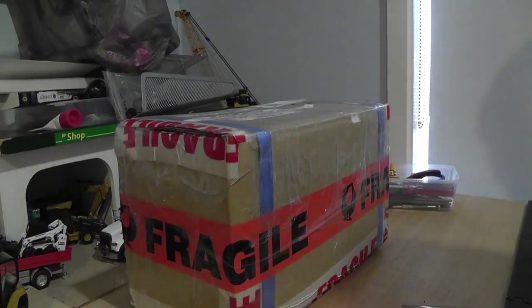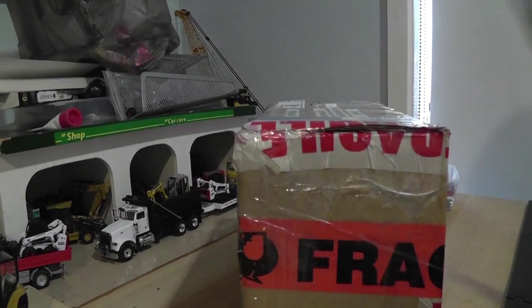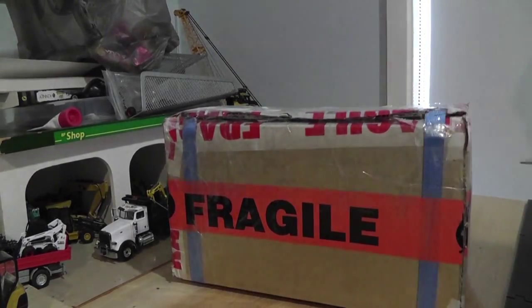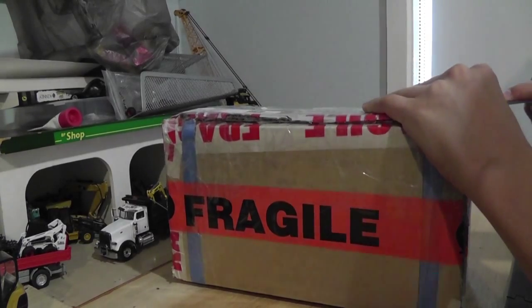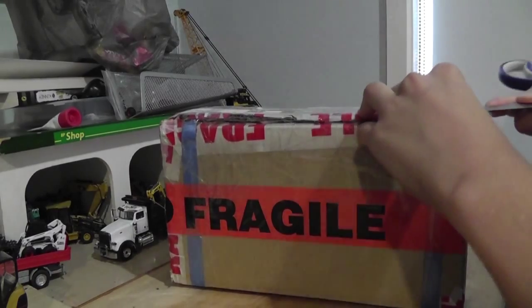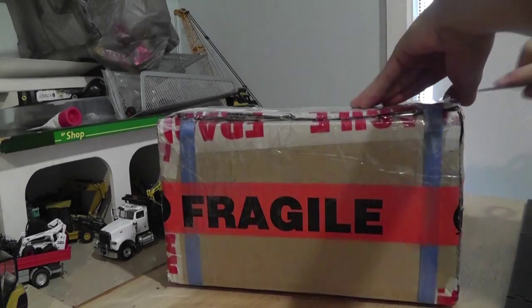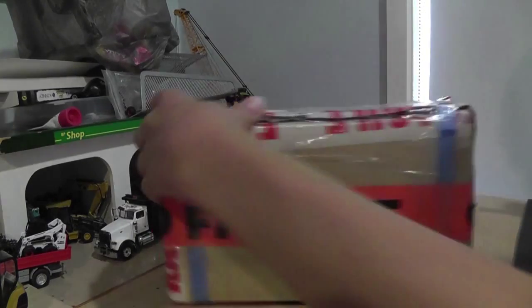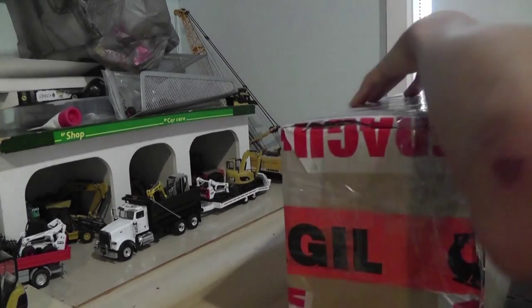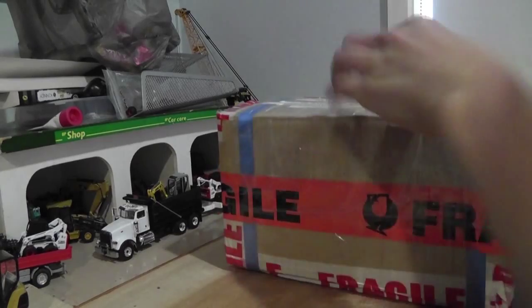Free Boys Diecast here with another unboxing. I know I do lots of unboxing videos but I just get lots of parcels because I like it. This one is from his Instagram name, Aussie Diecast underscore, or Aussie Underscore Diecast underscore 95 I think. He sent me this for a pretty cheap price and to be honest I actually don't even know what's in here. I know some of the things but not all so it's pretty exciting.